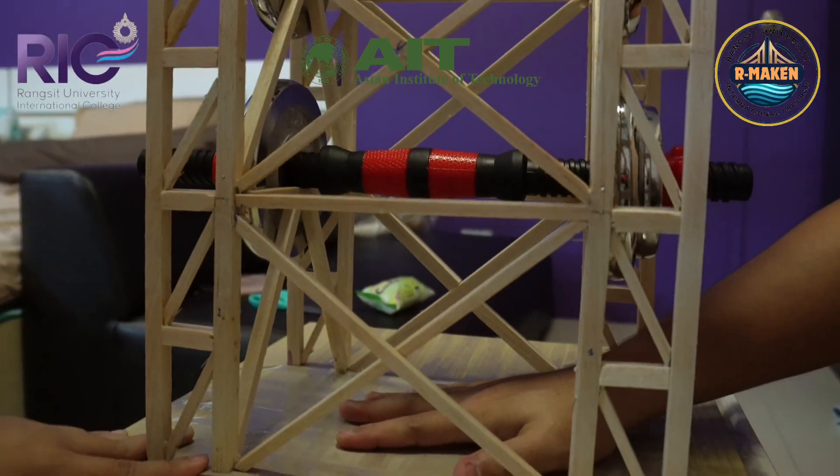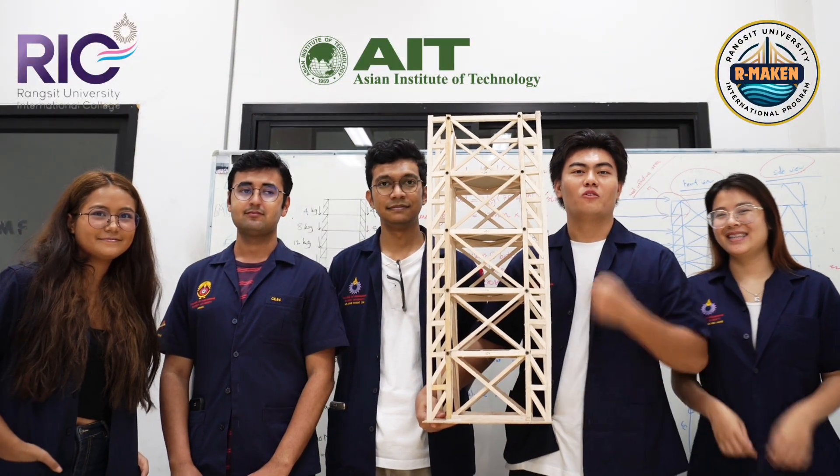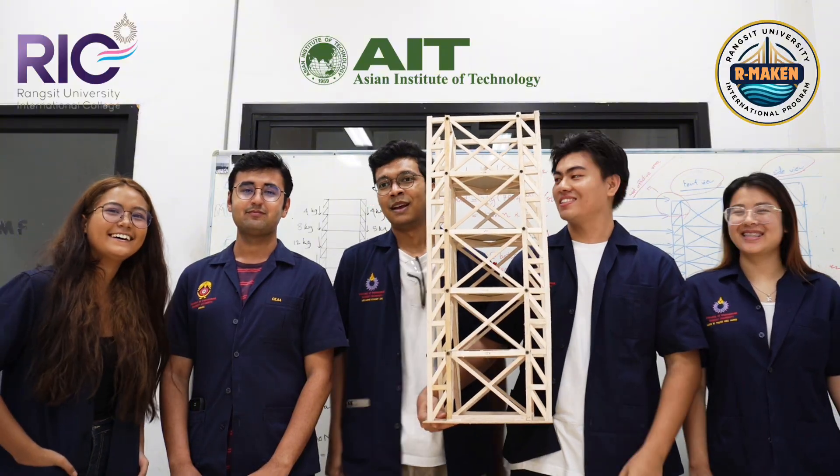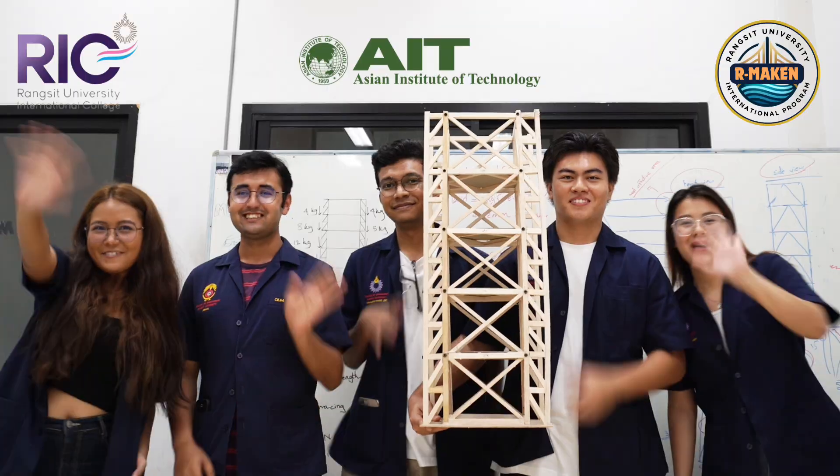Apart from this, we have tested our model using simulated seismic forces and the results show that our building can support the required 8 kg weight and can maintain its structural integrity under seismic load. Thank you for watching. We believe we are champions. Go Army! Together, we get stronger! Wish us luck! Bye!